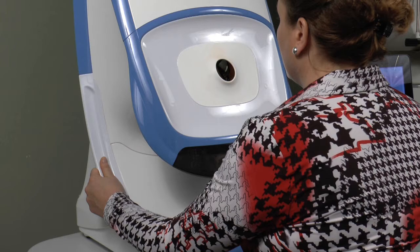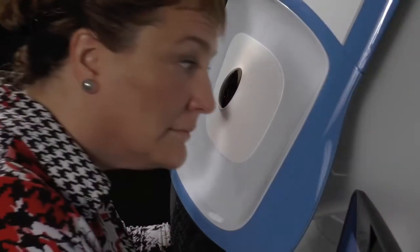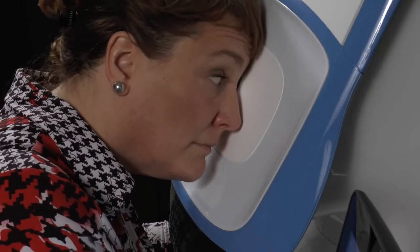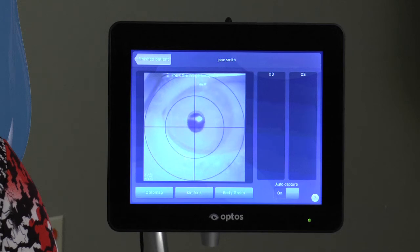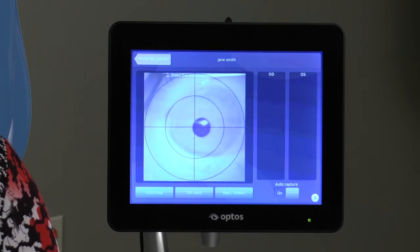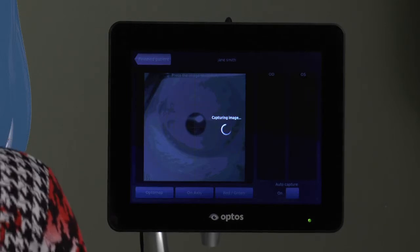You should be able to guide your patient into correct position with verbal instructions. Have them turn their head slightly and, using the eye to be imaged, center the blue alignment target in their field of view and move closer by pushing their forehead in until the alignment target turns green and an image is captured.